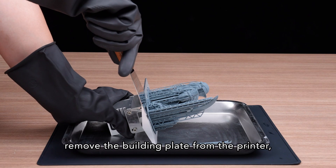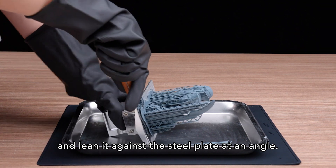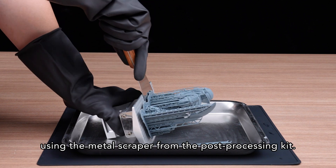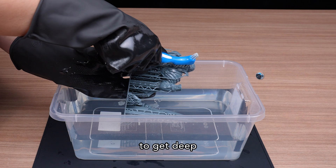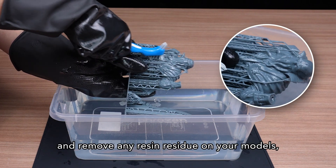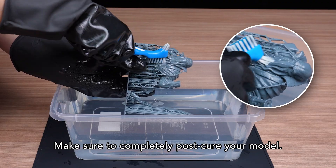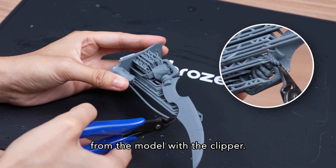Once you've finished printing, remove the building plate from the printer and lean it against the steel plate at an angle. Carefully remove the printed object using the metal scraper from the Post-Processing Kit. Use the brush to get deep and remove any resin residue on your models, even in the crevices. Make sure to completely post-cure your model, then we can easily remove supports with the clipper.